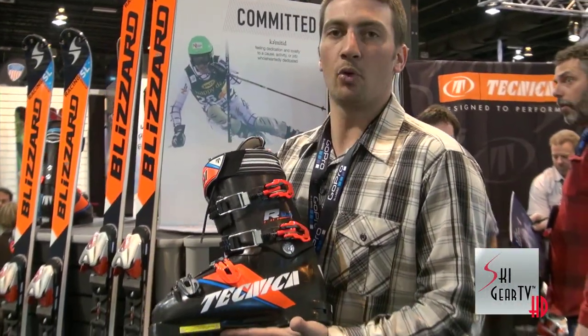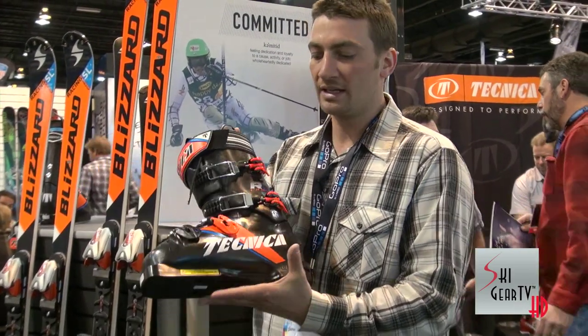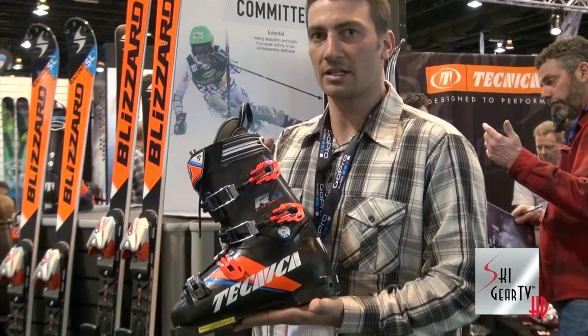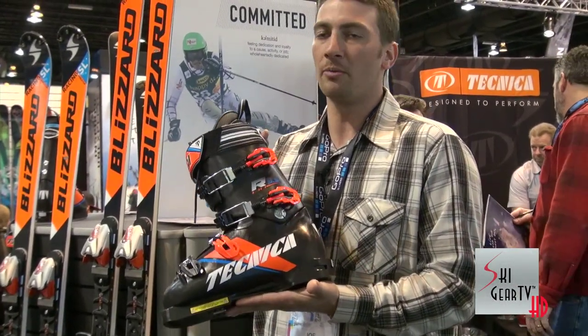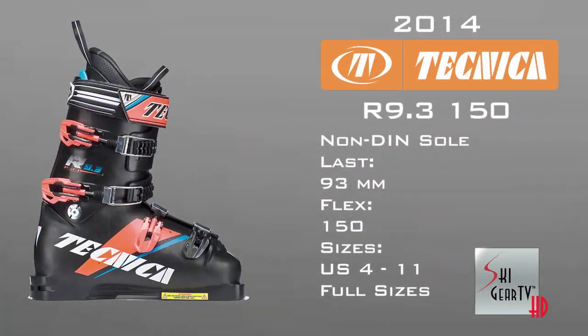The first boot I want to talk about today is our newest boot, the R9.3. This is our high end, ultra high performance race boot, 93 lasted, so a very low volume plug fit. It comes in a 130 flex and a 150 flex. This is for your high end racer. This is the same boot that's being used on the World Cup by Mario Matt, Roman Bauman and the rest of the Technica Blizzard race team. This thing is sweet, fast, awesome boot.